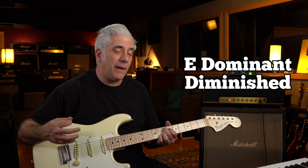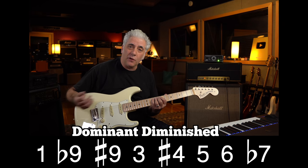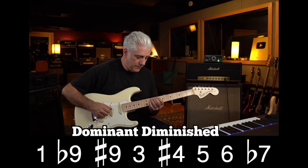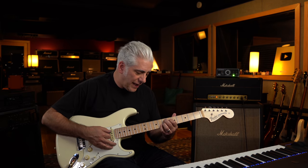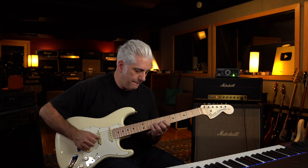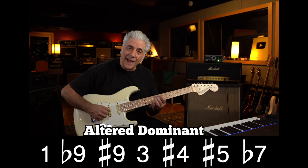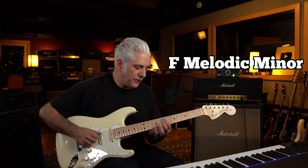The E dominant diminished scale starts with a half step, then a whole step, and then alternates half steps and whole steps. The other scale you can use over E7 sharp nine is the E altered dominant scale: 1, flat nine, sharp nine, major third, sharp four, sharp five, flat seven. That's the seventh mode of the melodic minor scale.